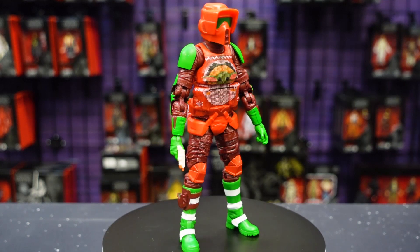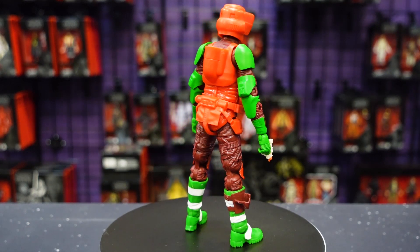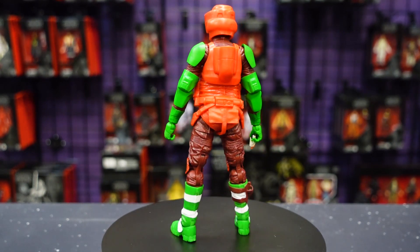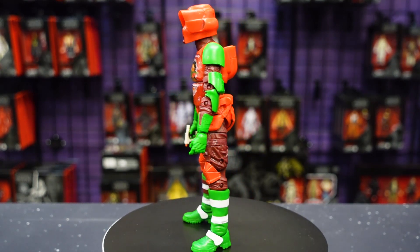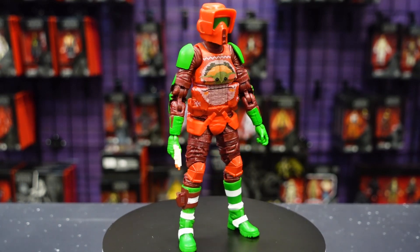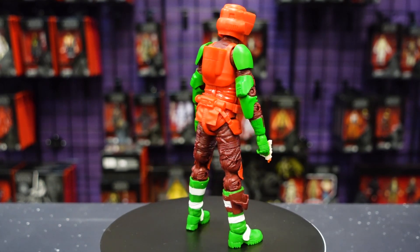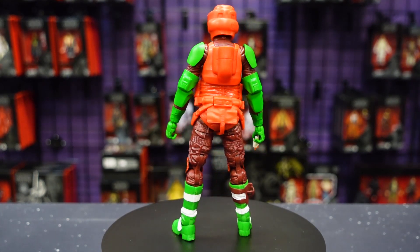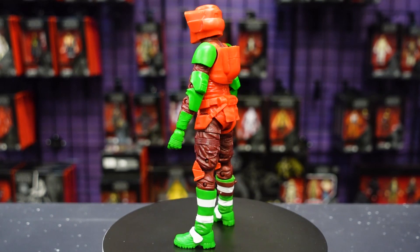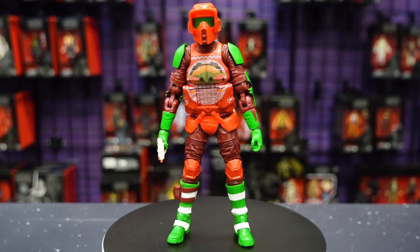Very festive — very red and green. I like how they once again did that dark red maroon undersuit with the bright red armor pieces and bright green armor pieces. Like a lot of the other holiday troopers, he's got these green candy cane boots, and of course they painted his ankle holster in dark red.